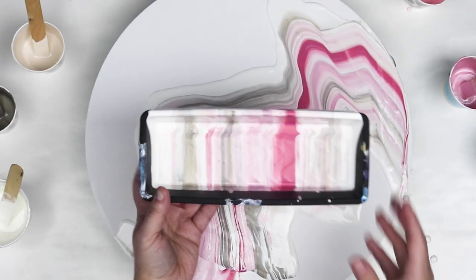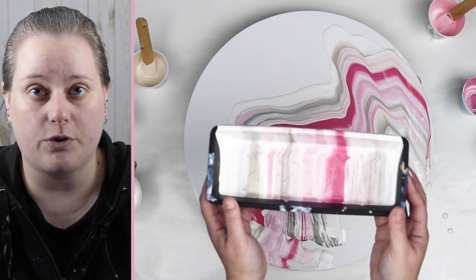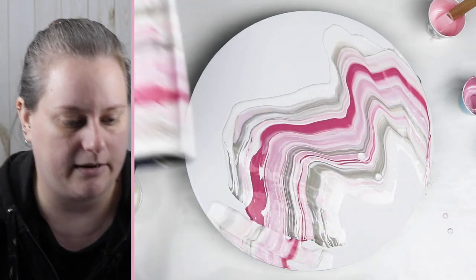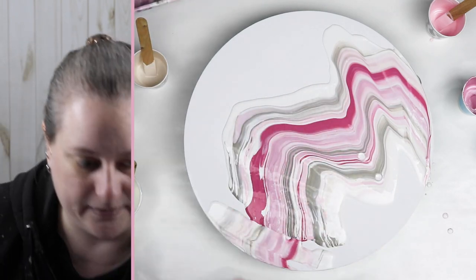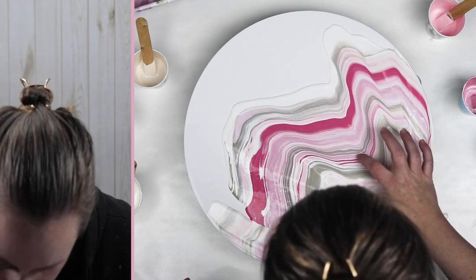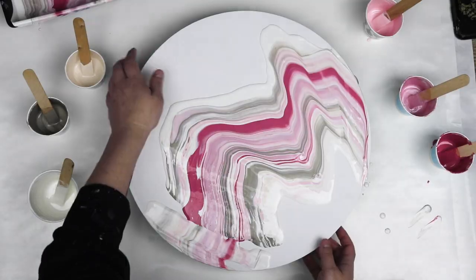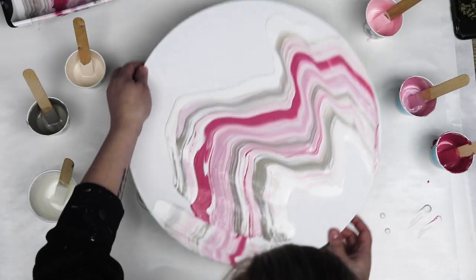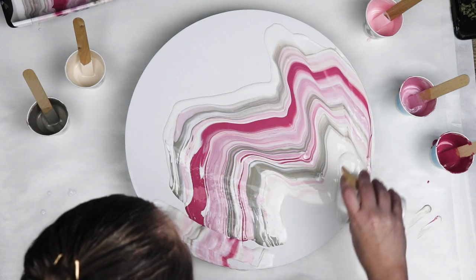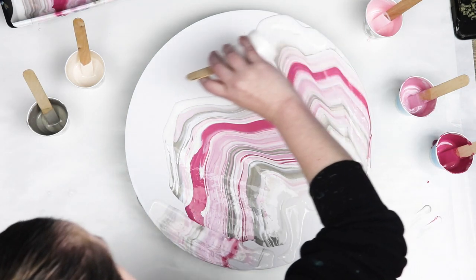This is just why I like using these containers. I got this container from the dollar store — it's literally one that you just stick in a drawer and put your spoons, forks, whatever in them. And I've really liked it. So I'm going to start tilting and see what directions we're going to go. Since I have white paint left, I'm just going to add a little bit more to help everything move because it is really thick.